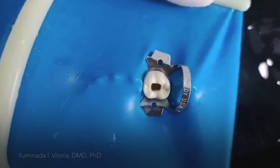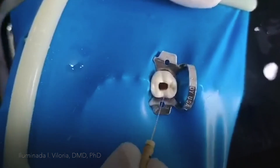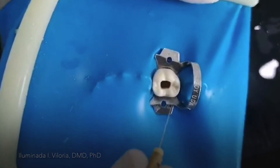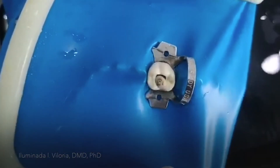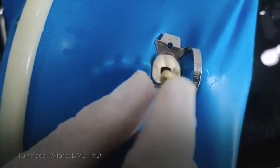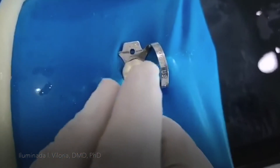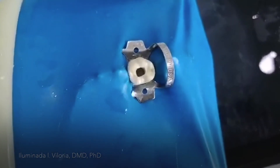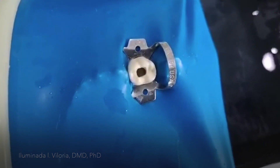In this case, since this is a typodont, they have recommended the use of size 15. I'll go to the mesiobuccal, then the mesiolingual, and then distal. So now you have completed the access cavity preparation of the mandibular first molar. Thank you.